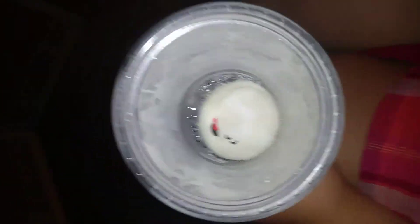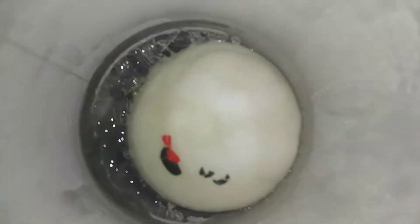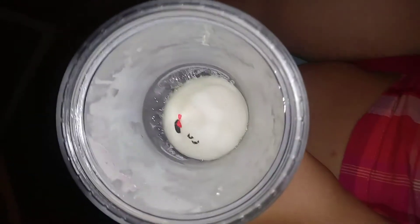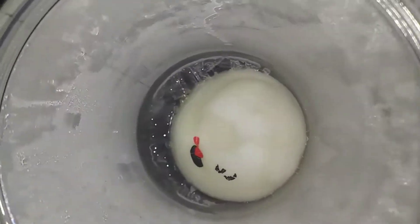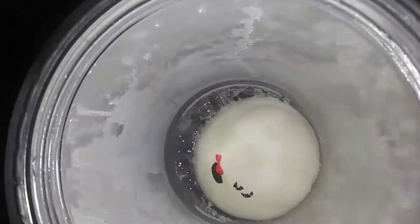Hey everyone, so I did a squishy experiment where I put my squishy inside a cup and froze it all day. Now I'm going to go in the bathroom and turn the hot water on and hopefully defrost it, so I'll be right back.